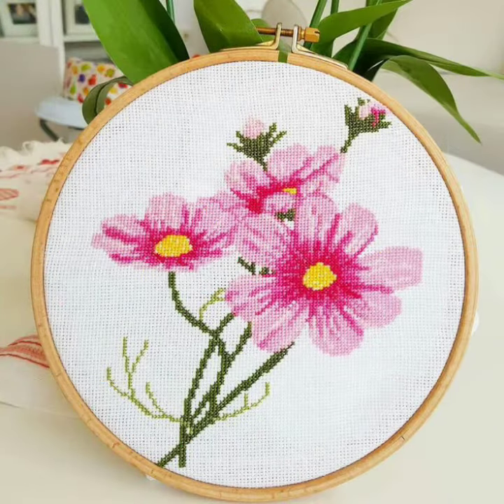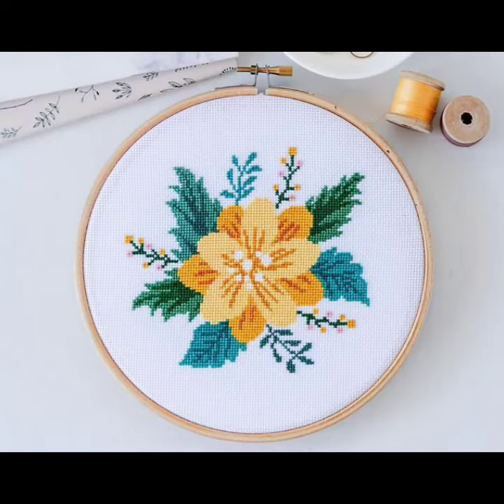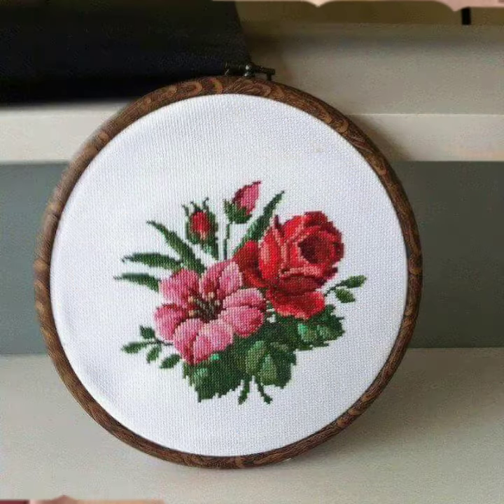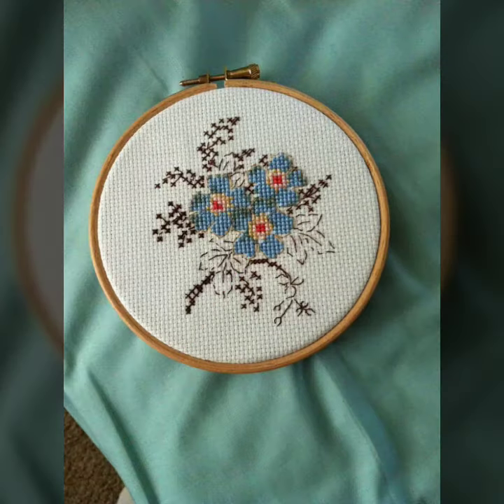Video achi lagi aapko, style achi lagi aapko, toh zarur like kijiyega. Spring embroidery ke ideas bhi bohat useful hain. Hitlo ke saath pyare pyare se different patterns hain — agar abhi tak video ko like nahi kiya toh like kijiye.